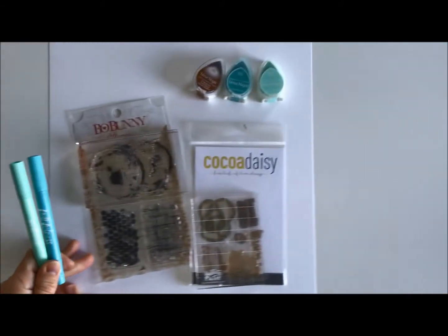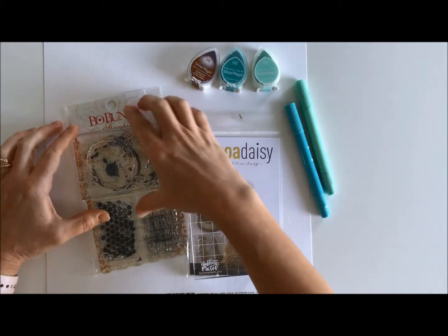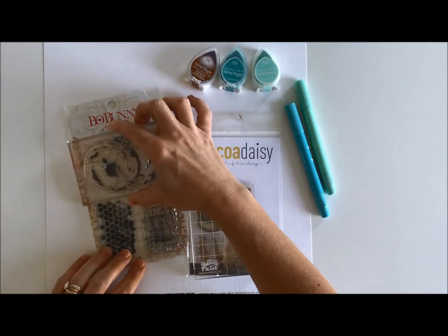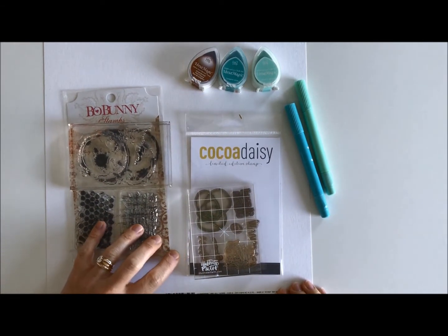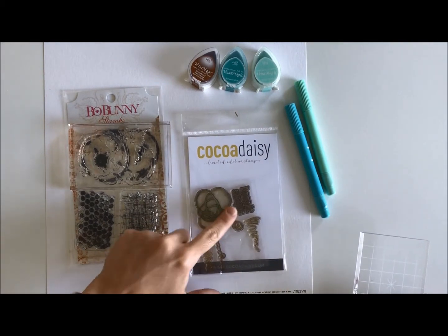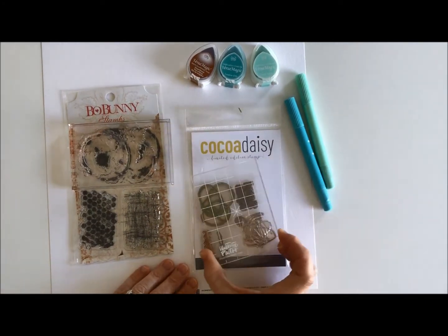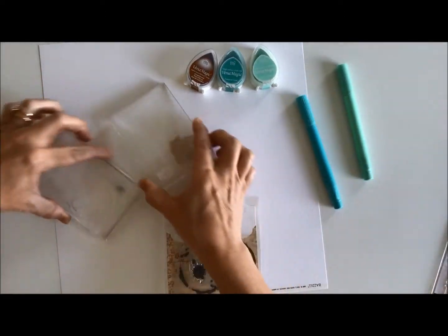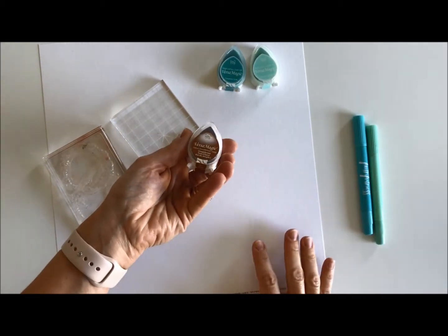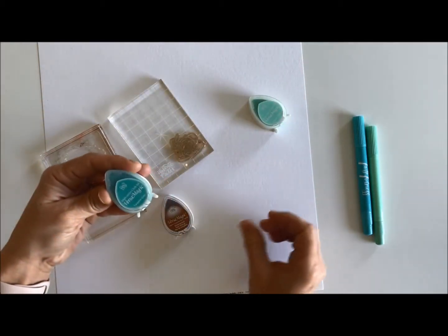The other items I chose that seemed to go with the pattern: I had a Bow Bunny stamp that had a coffee stain that came in the classified kit — I didn't get the stamp this time, my loss. I also have an old Coco Daisy stamp set that had swirls and squiggles on it, and I felt that matched well. The ink that came in the memory-keeping classified kit is gingerbread, and I also have turquoise gem and aquatic splash.